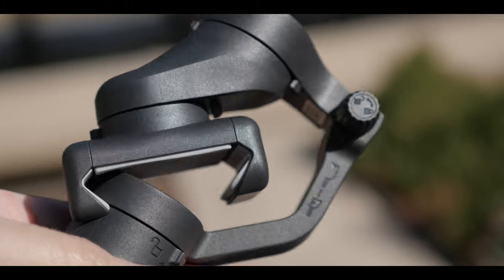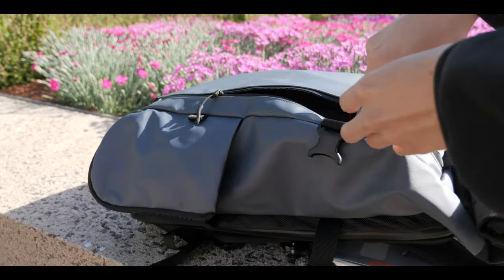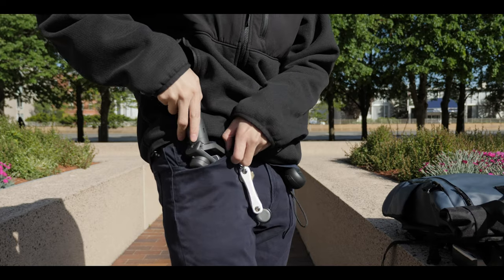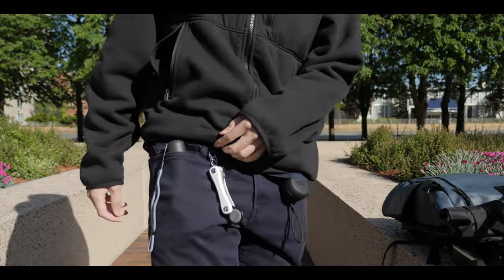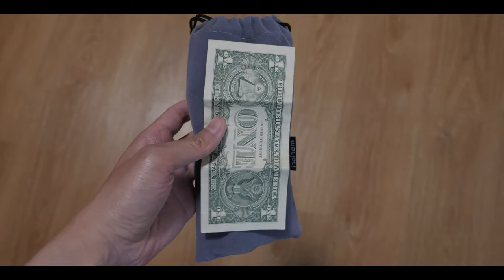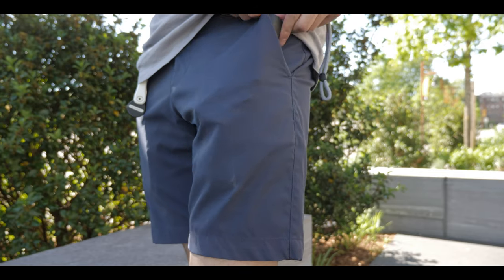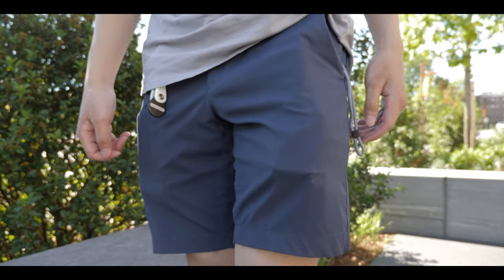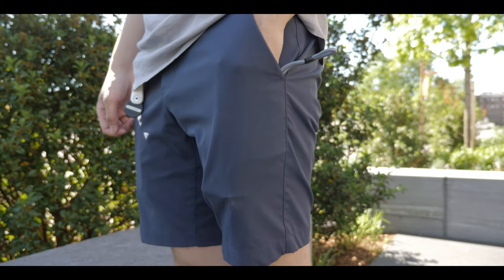I don't know how long this promo code will last, but hopefully it will still work. Now for the design, this thing is super compact and super portable, and I just like how easy it is to use. I would say it is the most comfortable and pocketable phone gimbal I've ever tried. It has to do with how slim it is and also the shape — it's more like a candy bar or a dollar bill, so it's kind of universal where it fits in pockets, women's clutch purses, and almost anywhere easily.